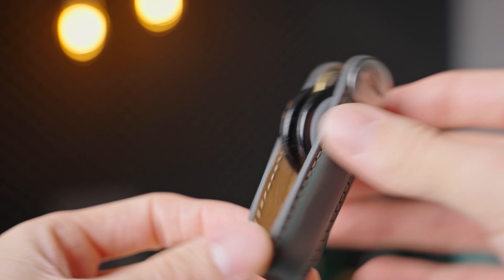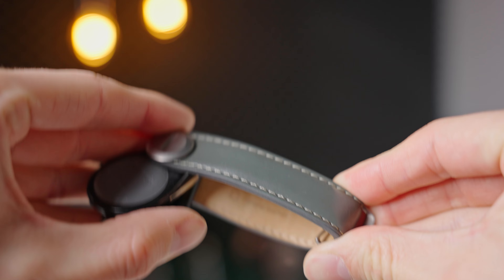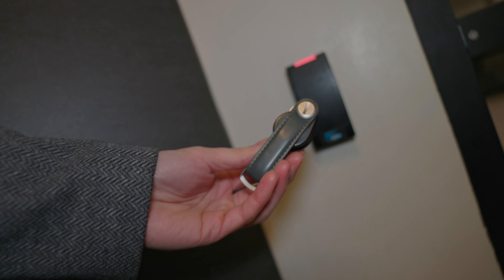I've been using mine for the better part of two years now, so today I'll be going over the pros, cons, and quirks, and whether or not I recommend you get one yourself. This video is not sponsored, but if you do want to check out the Orbit Key, I will have it linked down in the description below and in the top comment.